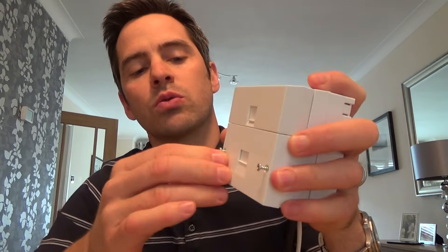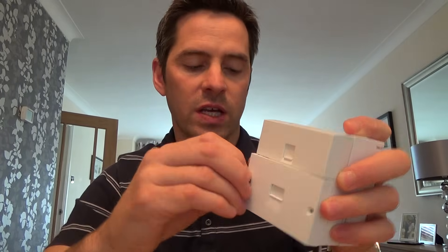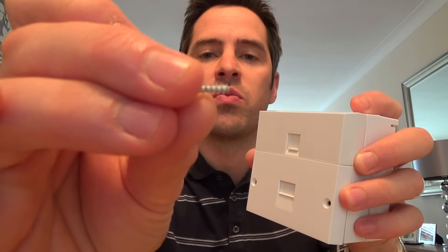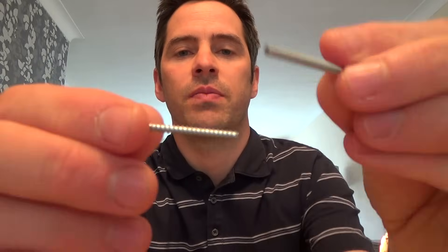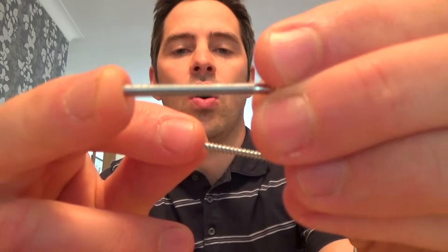Now these little screws are no longer long enough to go all the way through, so in the pack with the VDSL faceplate you will get two lots of screws. You will get self-tapping screws and you will get machine threaded screws. You need to look at the ones that came out — if there's a self-tapping one like this, you need to put a self-tapping one in. If you get the screws out you will see there's the self-tapper and there's the machine thread one.